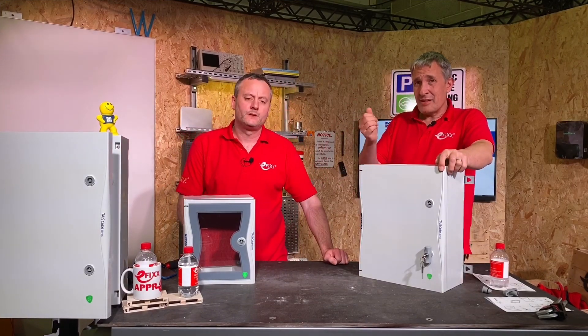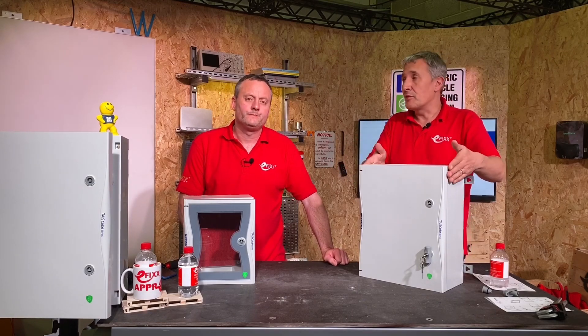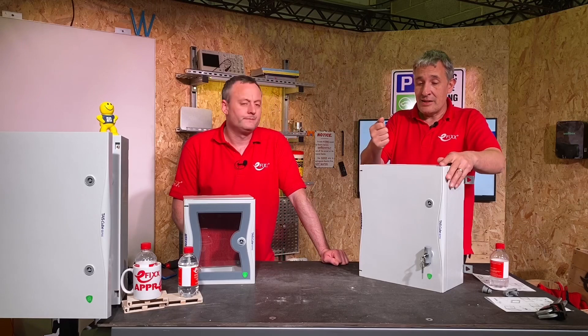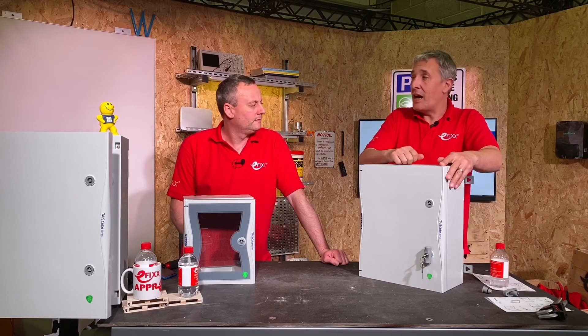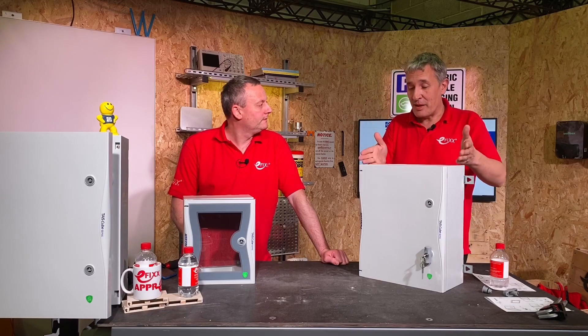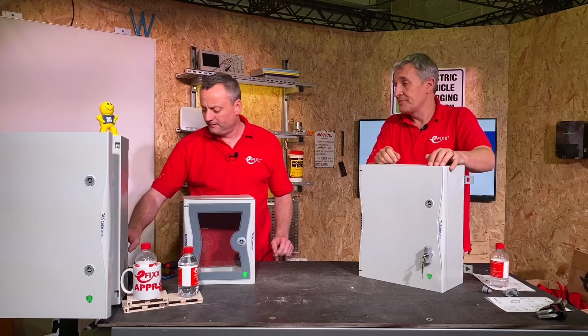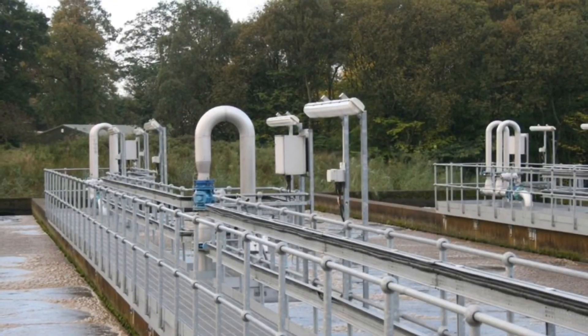So it's got an IP66 rating, and looking at this thing — it's a plastic enclosure, not glass-reinforced plastic — it is incredibly tough. IK10. Yeah, that is severe. This is built for really demanding industrial environments.